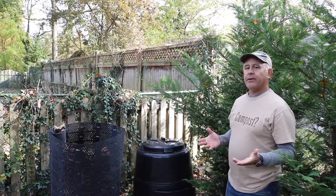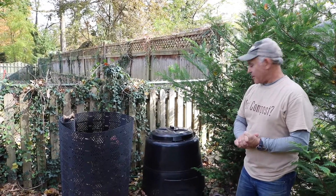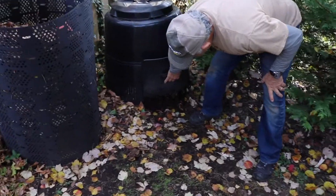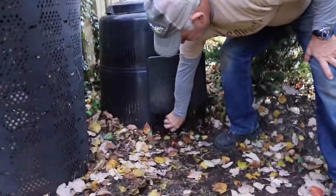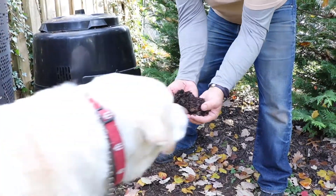A commonly asked question is: how do I know when the compost is done and ready to be used? The easiest way to tell if your compost is done is lift up the door — here you can see it basically looks like dirt. Beautiful stuff.